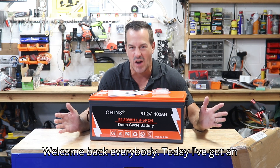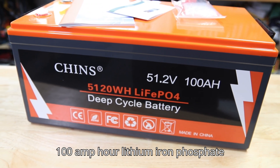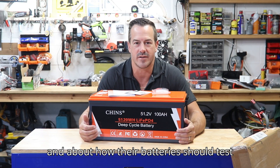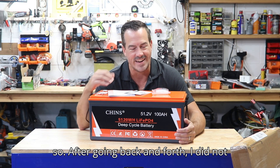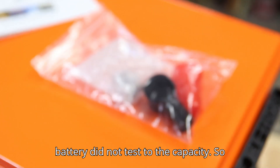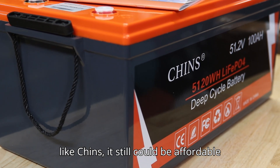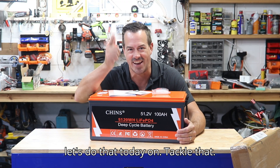Welcome back everybody. Today I've got an exciting video about the Chin's 100 amp hour lithium iron phosphate battery. Now I had a debate with the last company — it rhymes with Beaver — about how their batteries should test a little bit over the rated capacity. After going back and forth, I did not get the answers I wanted and the battery did not test to the capacity. So I want to show you that if you spend a little bit more and get a reliable brand like Chin's, it's still affordable, and it'll have high quality cells that test more than the rated capacity. Let's do that today on Tackle That.